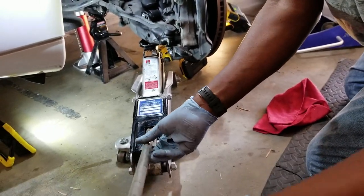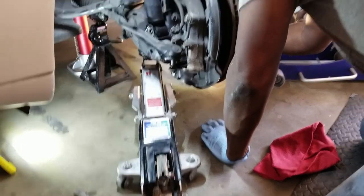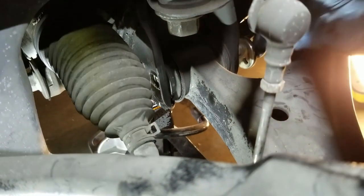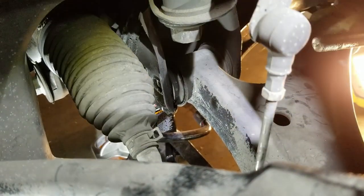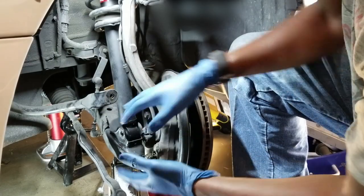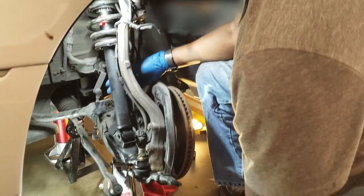I'm holding it so it doesn't fall because right now only a couple of bolts are holding it. I'm going to remove those bolts now, pry it out a little, and it just comes right out — grab it with your hand and pull it out. Lift a little, slide forward, and this whole arm should come off. Lower the jack just so it doesn't prevent the control arm from sliding out.